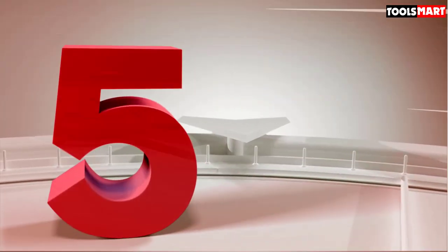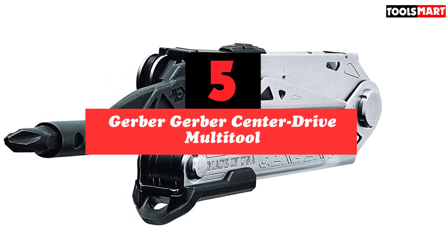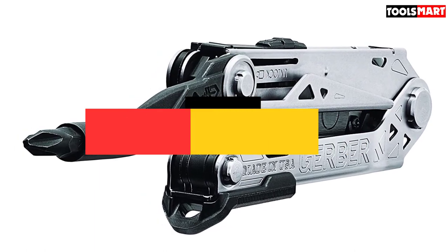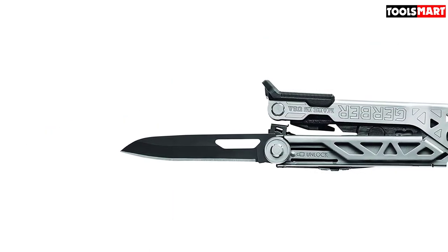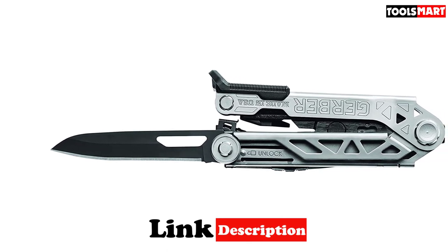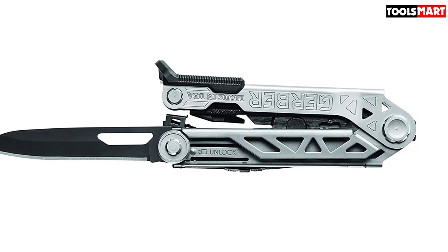The fifth product on our list is the Gerber Center Drive Multi-Tool. Gerber set out to solve two main issues with multi-tool screwdrivers: being too short to reach into tight spaces, and the off-center driver making turning screws harder. The Center Drive was the company's answer. It has a 3-inch hex bit driver which, when folded out, aligns with the center of the tool, making spinning easier and preventing the frame from banging into whatever you're working on with every revolution. If you have to screw or drive fasteners often, you'll love this feature.